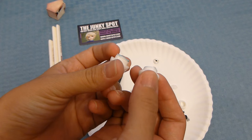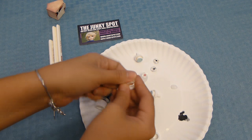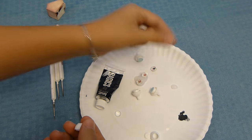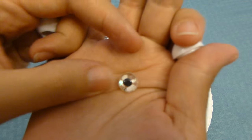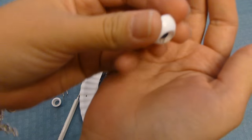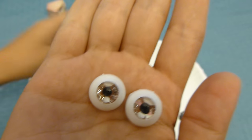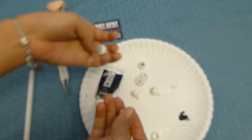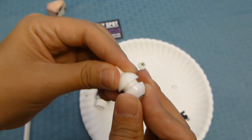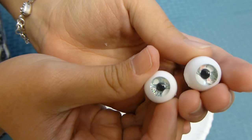Now I'm going to get the domes and pop the clear inserts in. I'm going to take the eyes I made and push them in — flipping it down and pressing. I pushed it in, and you can already see the eye coming together. The clear discs are already in, so now all I have to do is put the disc with the stem together.